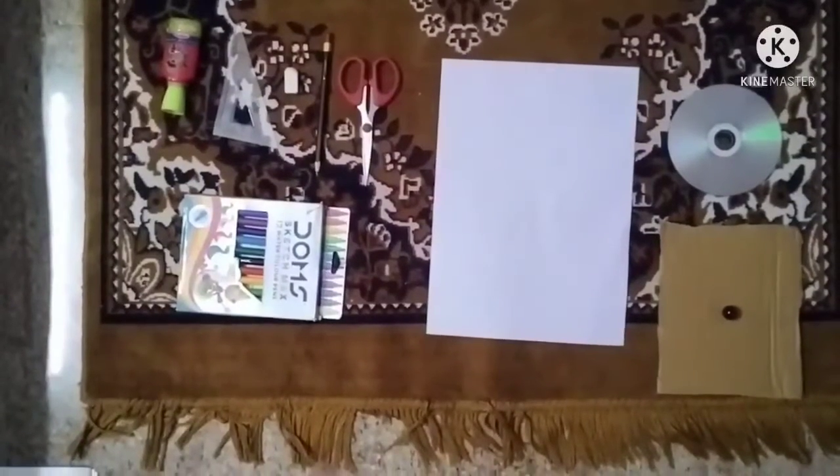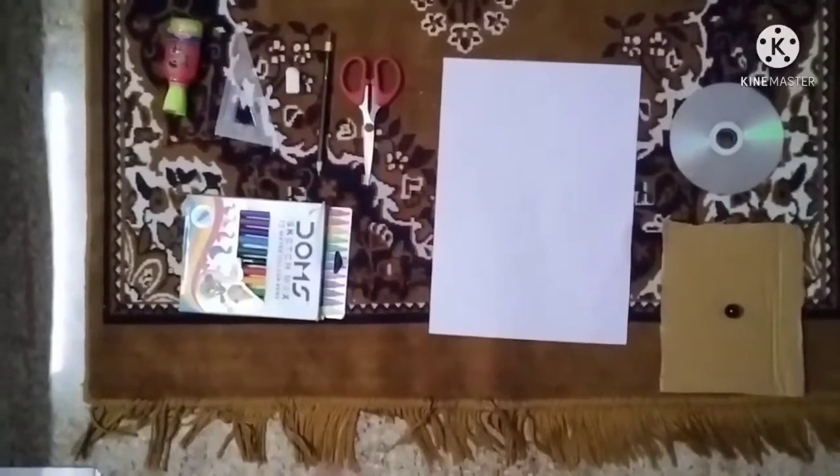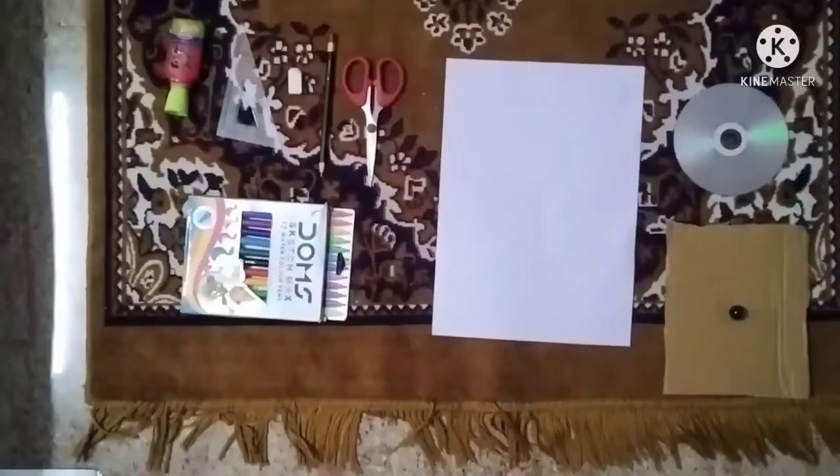Hi friends! Welcome back to our YouTube channel. Today we are going to teach you how to make a new disc. So without any further delay, let's dive into the video.